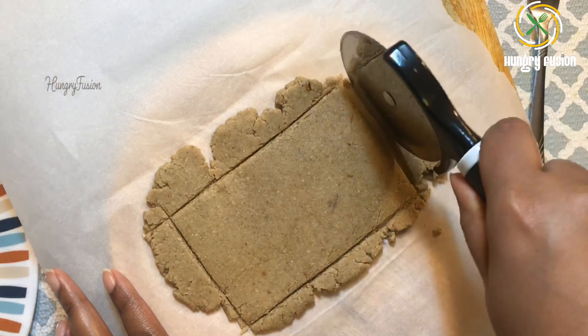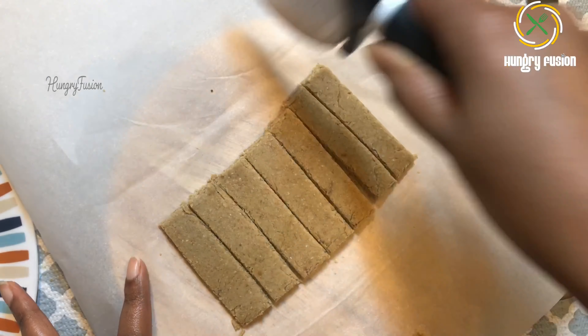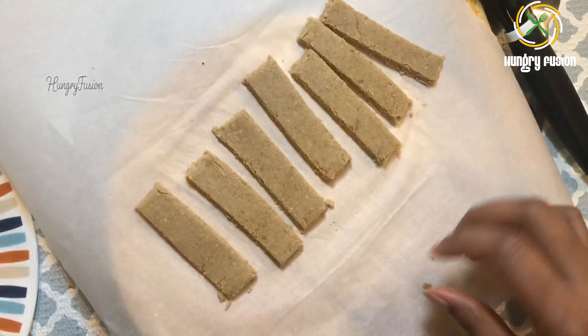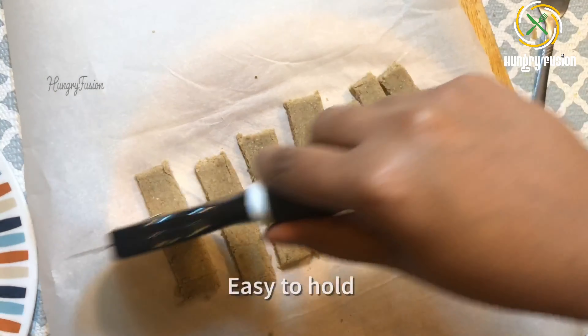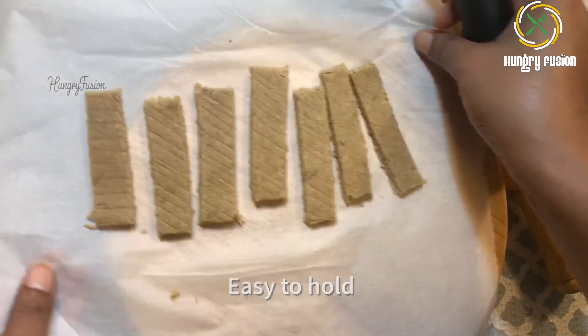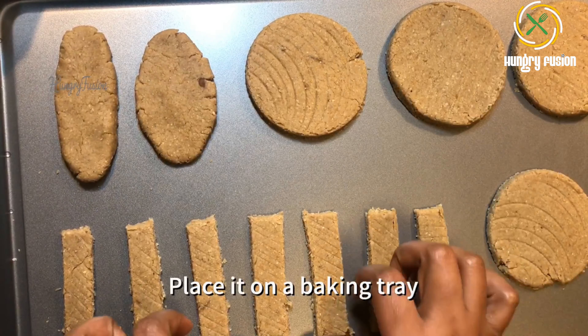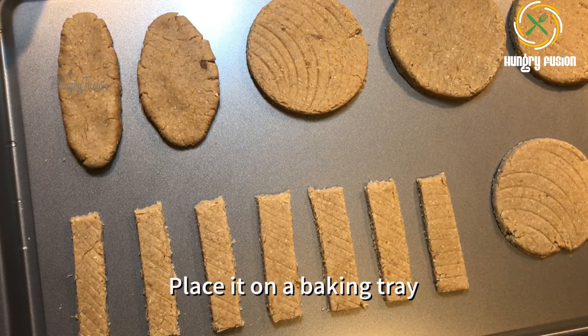I rolled out the remaining dough and I am going to make some sticks. I felt this shape would be easy for the baby to hold. You can also blend the corners of the biscuits.